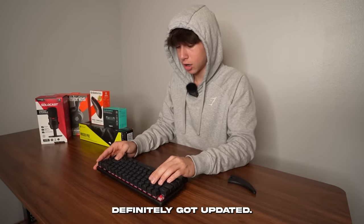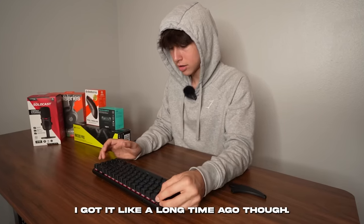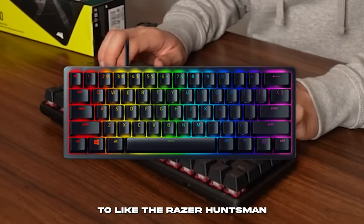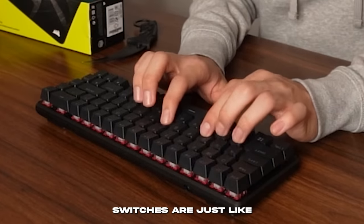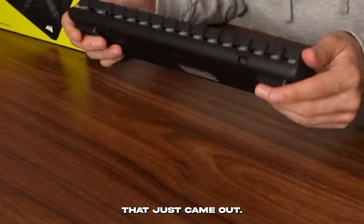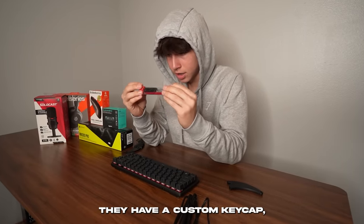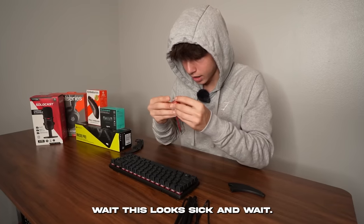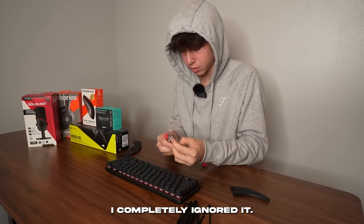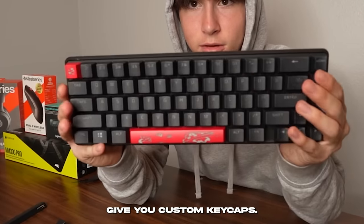It looks like the keyboard got updated since I last got it. It really reminds me of the Razer Huntsman Mini on red linear switches, or the Apex Pro Mini. And wait — they have not one but two custom keycaps included, which is literally the first time I've seen a keyboard company give you custom keycaps.